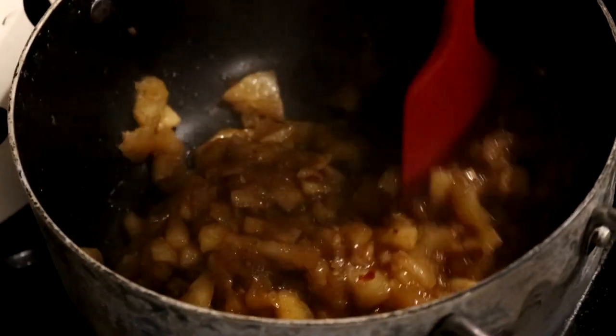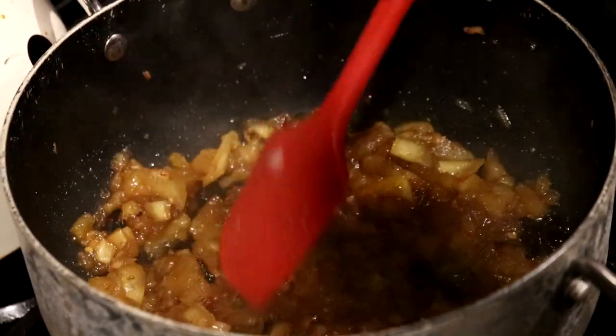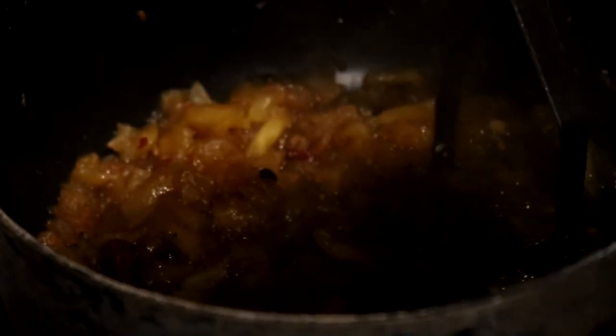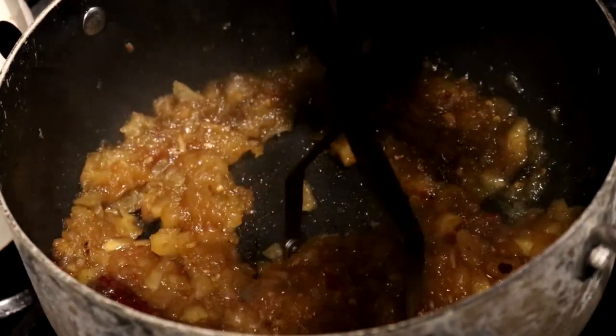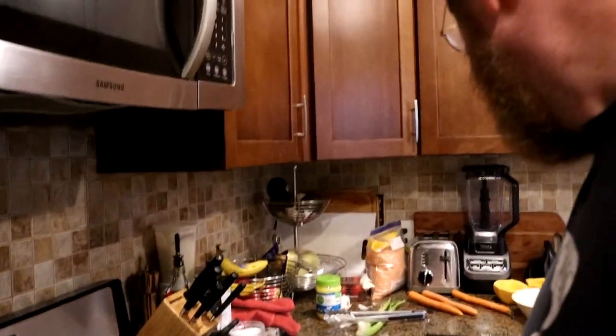This is interesting to me — I read about this: the chutney releases liquid and then pulls it back in. I think this is at a point where we can mash it up a little bit. We don't want it to be applesauce, but we do want it to be a little more uniform — kind of a chunky chutney. I think that's good to go, so we'll take that off the heat.